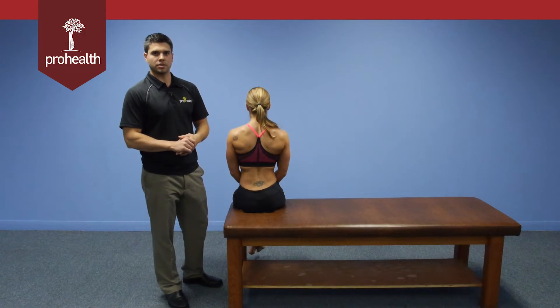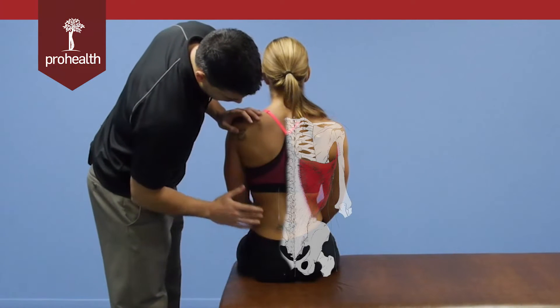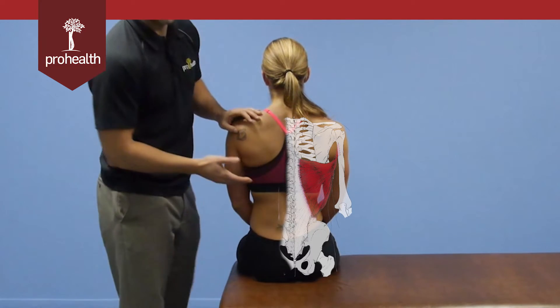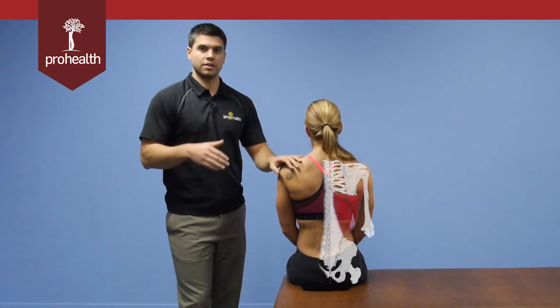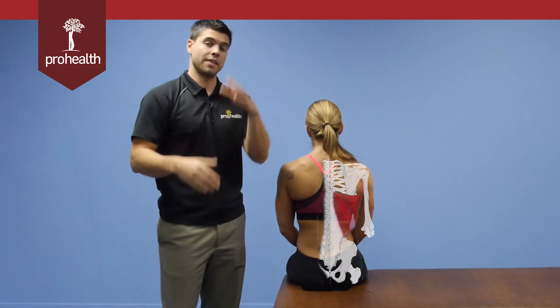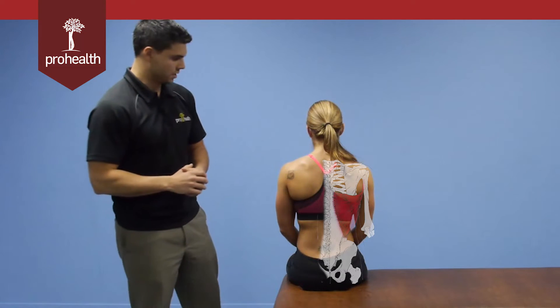Next muscle up is going to be the latissimus dorsi. Let's review its origins and insertions. It comes off the thoracolumbar fascia as well as across the iliac crest and has occasional attachment points to the inferior tip of the scapula. An easy way to remember its insertion in the bicipital groove is to remember it's a floor between two majors — it goes into the floor of the bicipital groove, with the teres major medially and the pec major on the lateral side.